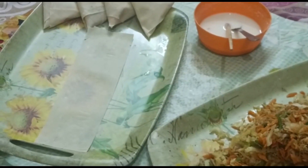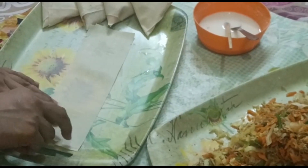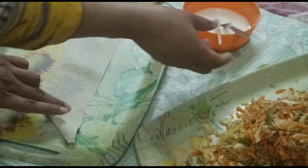I put a cling wrap on it, then a second layer and cling wrap, then a third layer and cling wrap. Then we start.